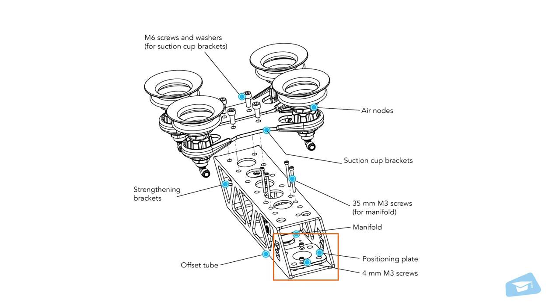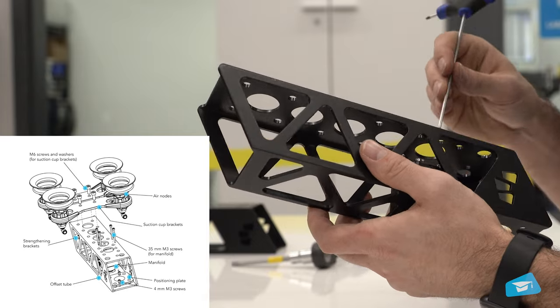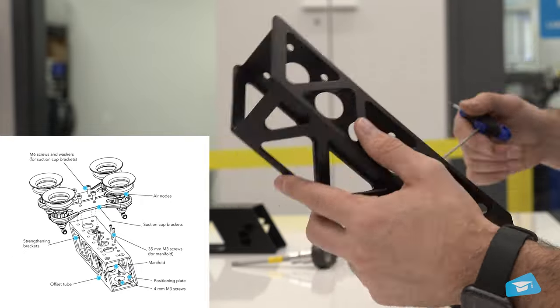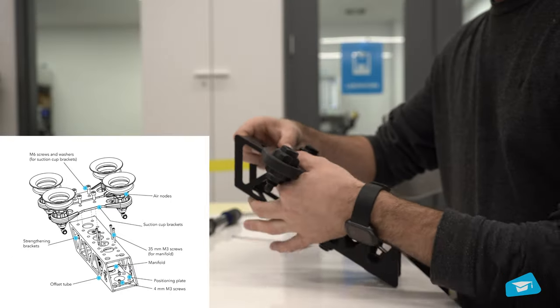Secure the positioning plate in its designated spot on the offset tube by lining up its pin with a corresponding hole. Utilizing your hex key, tighten two 4-millimeter M3 screws to fasten it into place. Secure the manifold onto the offset tube with four 35-millimeter M3 screws and a hex key.